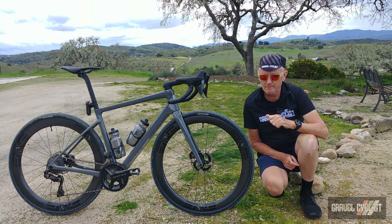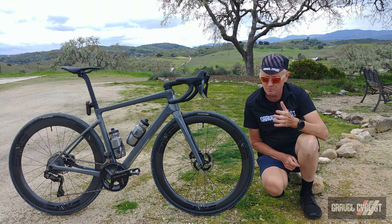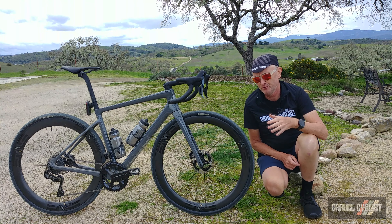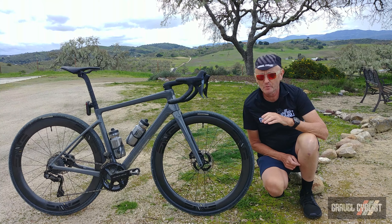As always, thank you for watching. If you haven't already, please consider subscribing to the Gravel Cycles YouTube channel for interesting product launch videos such as this one, no-bull gravel bike reviews, other product reviews, ride experience videos, and my favourite — general madness.